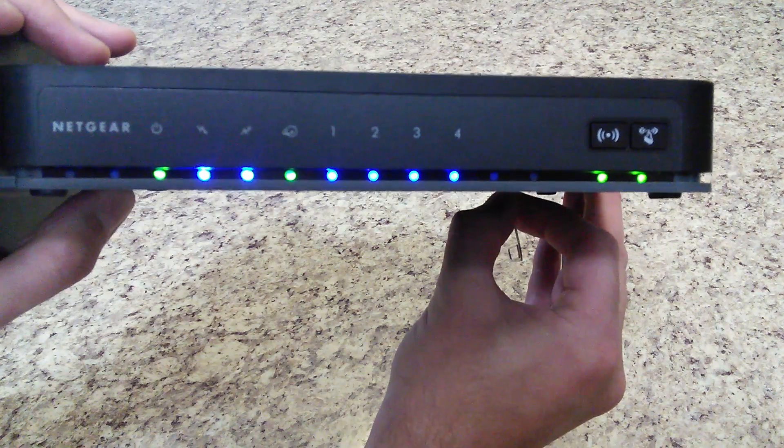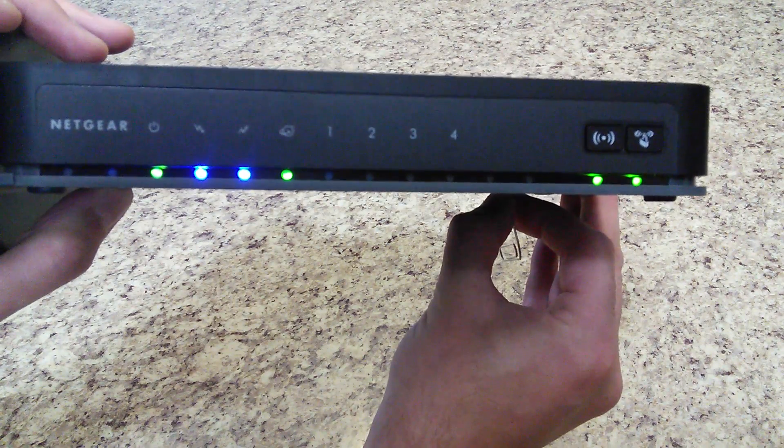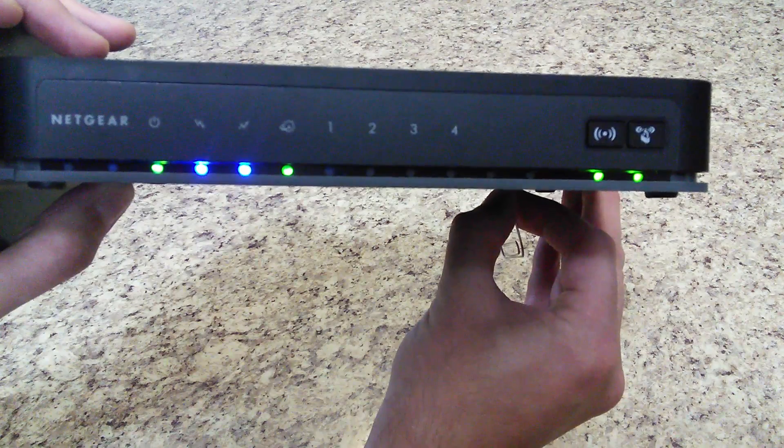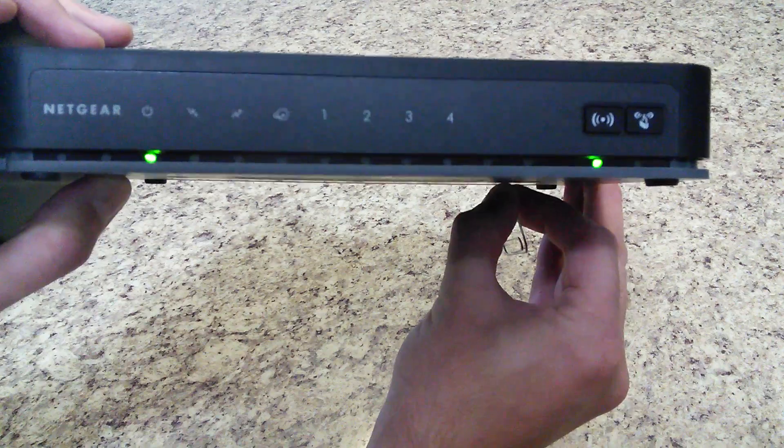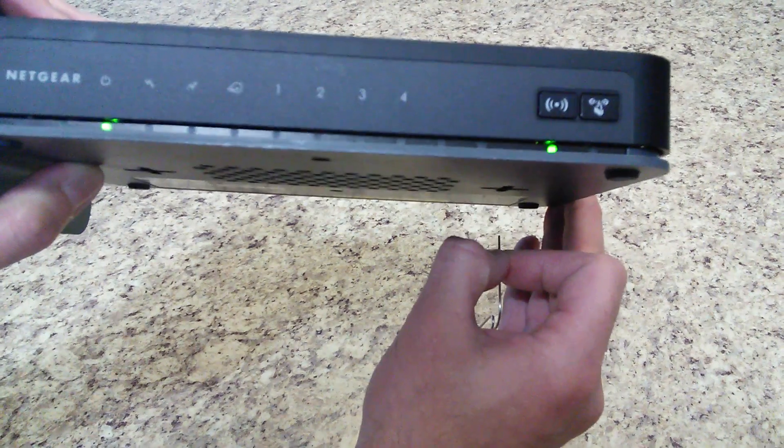So I'm pressing that in. What it's doing is it's gone through a reset. You should do this for this router for about seven to ten seconds. You'll see the lights go out — I'm still pressing and holding. When they go out, you can release.